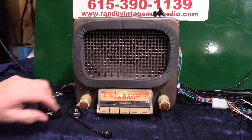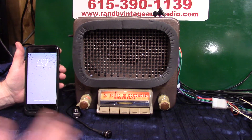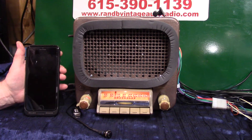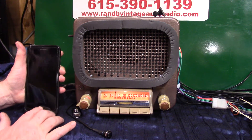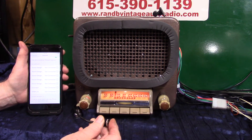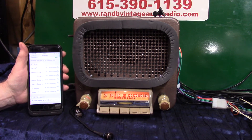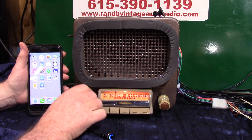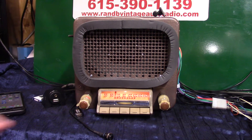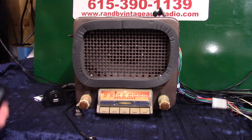Now we're going to run our Bluetooth and do the initial pair-up — you'll do it on yours too. It will take multiple devices but it'll always pick number one, so if you're the primary driver and want to listen to everything, that's the one you want to do first. All you do is bring your phone up, make sure you're on Bluetooth, and hold this button down. 'Bluetooth ready to pair' showed up on the phone — tap on it. 'Pairing completed, Bluetooth connected.'